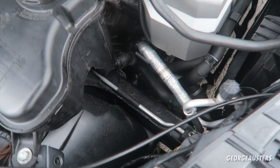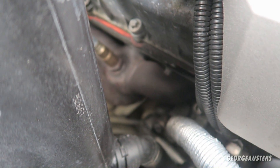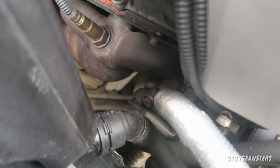The electric water pump is typically located down on the underside of the exhaust manifold, next to the oil pan. You can't see it from above, but trust me it is usually down there.